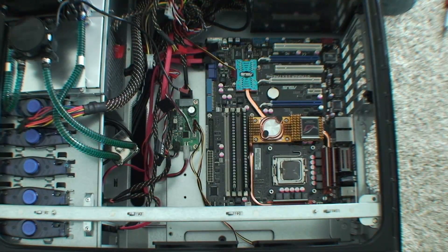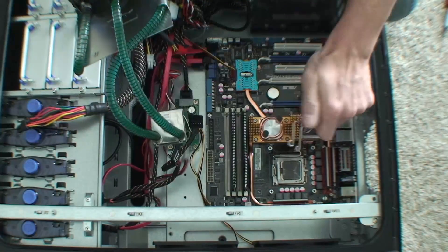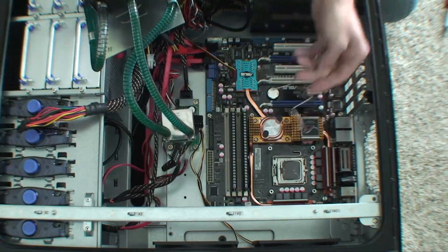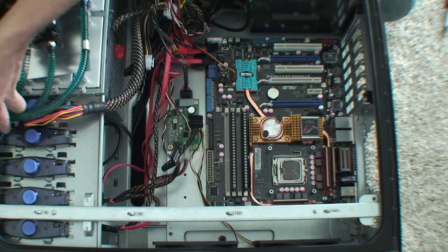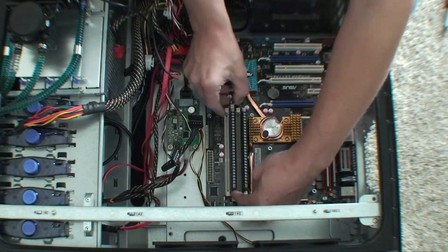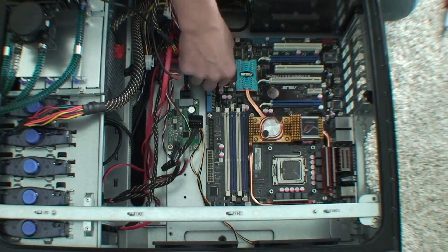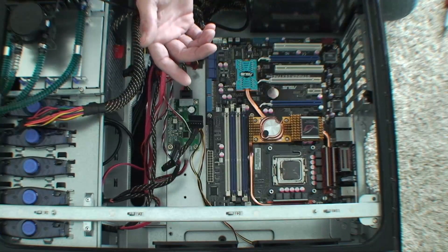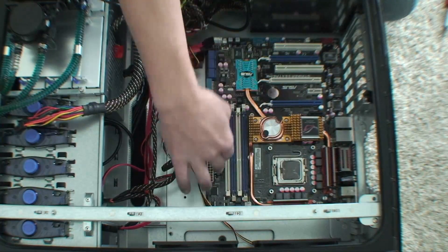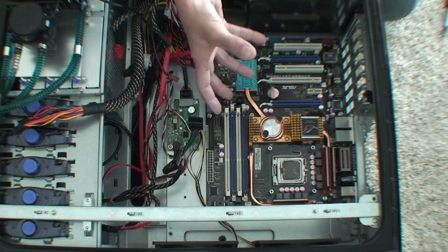I took this cooler off — it was attached to the CPU with these bars, these brackets that went through here. I just unscrewed them and I'm going to put this off to the side. Here's the RAM I'm going to take out. It just pops out like that — put it in a safe place. I went ahead and unplugged everything from the motherboard: my hard drive connections, my RAM. I'm going to take the CPU out once I take the motherboard out.